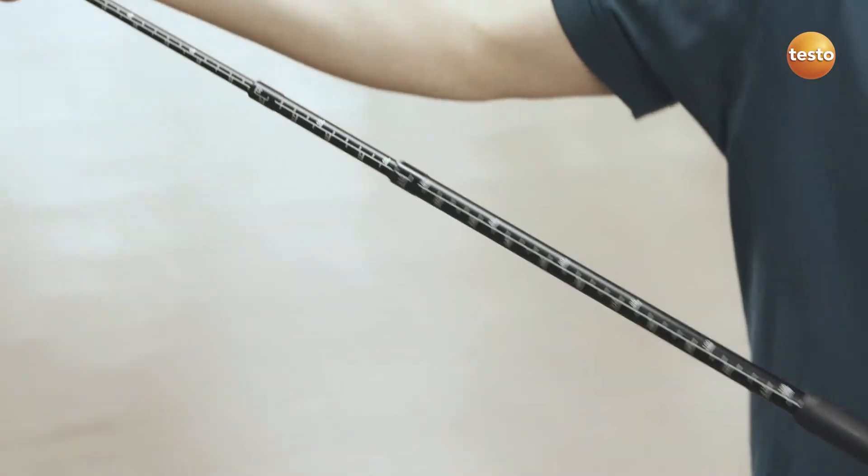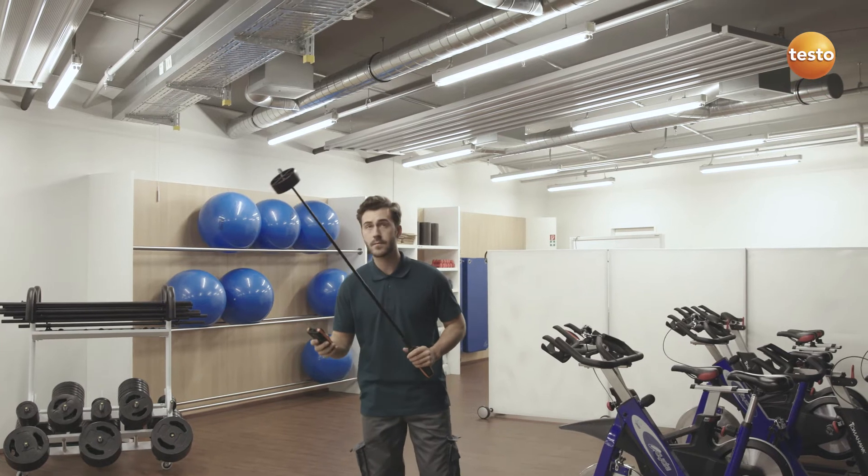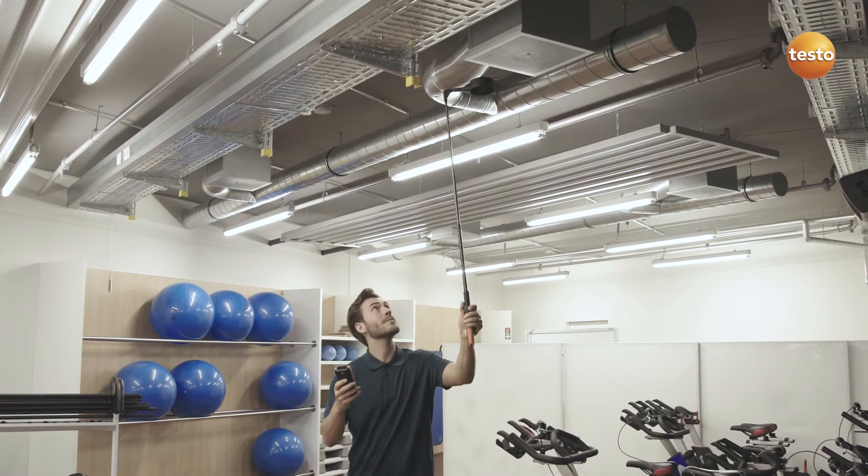The 4-inch vane with extension and 90-degree angle makes measurements at ceiling outlets possible without using a ladder. If needed, the telescope can be extended up to 6.5 feet.